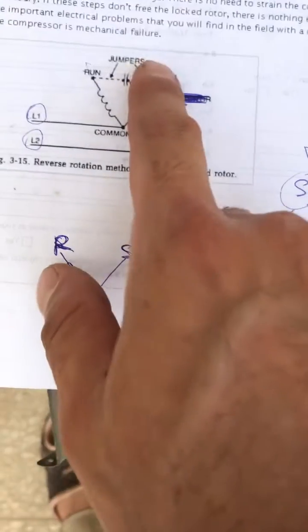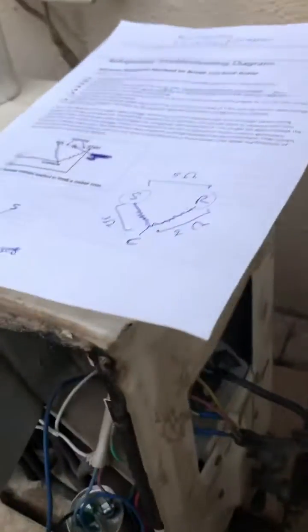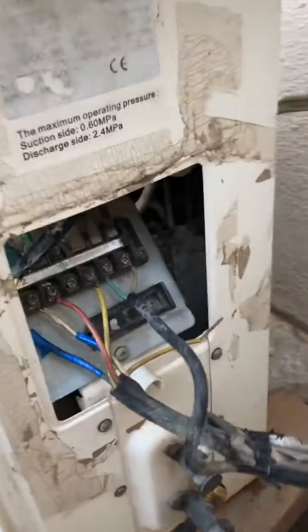Here's how to do it. We need two lines, L1 and L2, with 380 volts or 400 volts between them. First, disconnect all the wires from here — just take off every single wire.